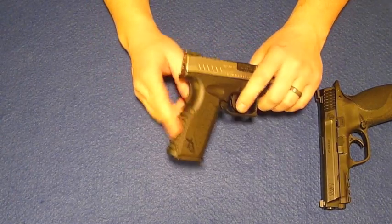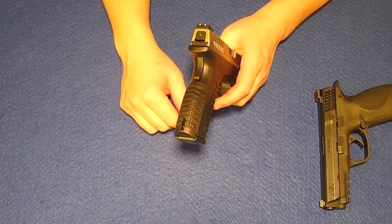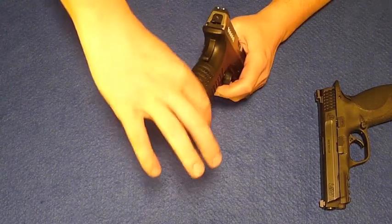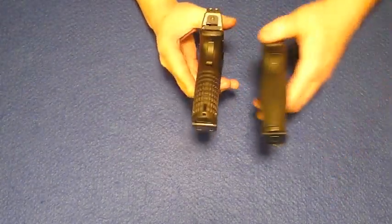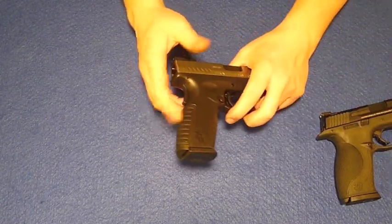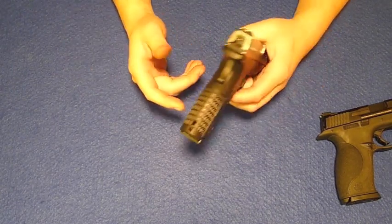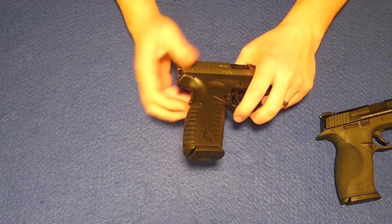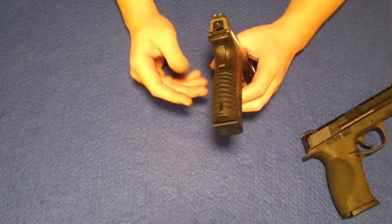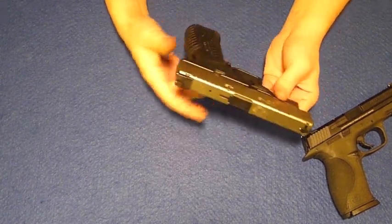The replaceable back strap on this gun — I don't like the ergonomics quite as much. I like the fact that you can change it out, but I really wish it was more ergonomically designed, with some form to it like the Smith & Wesson has. I also wish it was easier to switch out. There's a roll pin that you have to put a punch in with a hammer and knock out in order to change it. It's hard plastic instead of the rubberized polymer, so not quite as comfortable. The grip is a little slicker, especially when you get some sweat on your hands.